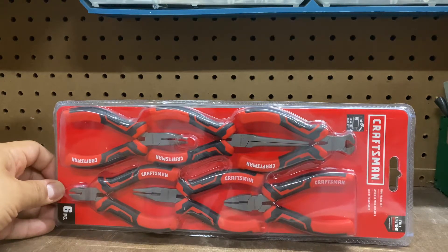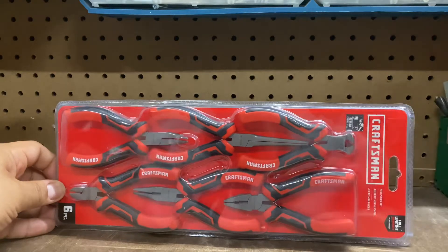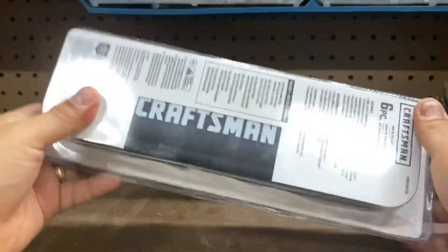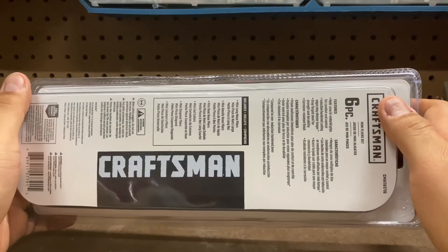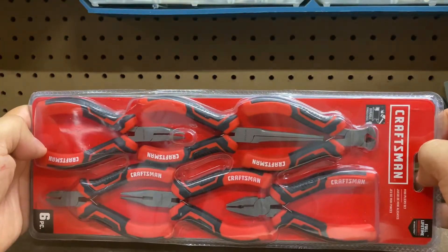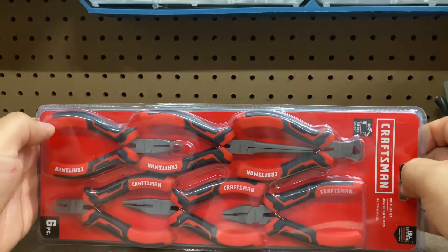Welcome back everybody. Today we're looking at the Craftsman six-piece mini plier set with full lifetime warranty. I actually bought this set at Lowe's Home Improvement Store, which is known for selling a lot of Craftsman tools and products. Let's open it up, but first let's look at the back to see what it comes with — it does come with a case. One thing I like about this is it says it's durable and forged steel, so very strong. Time will tell if that's true.